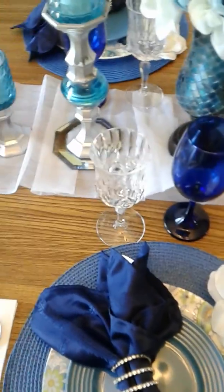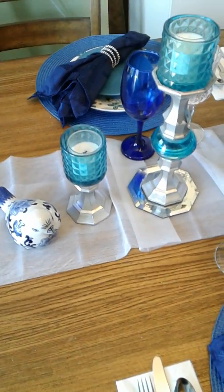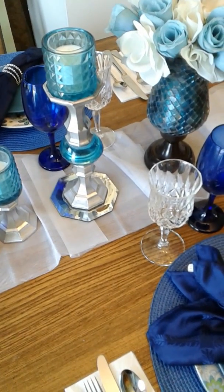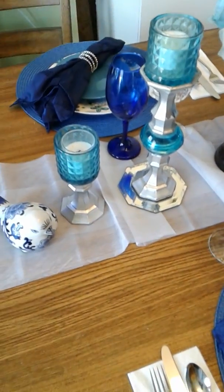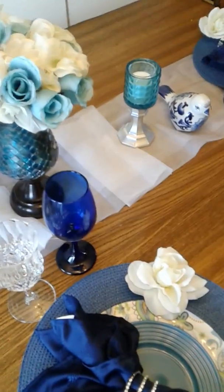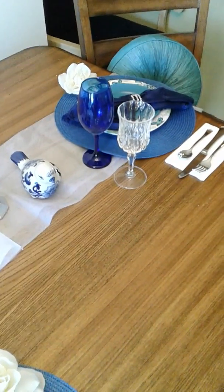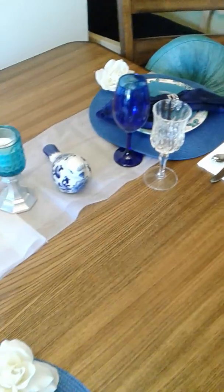I put a tulle table runner on there — that's what it is, a tulle runner. These beautiful little birds I purchased from Hobby Lobby last year. The candle holders I made from items purchased at the Dollar Tree — I made two small ones and one large one. And these pillows I just got from around my home and put them on the tulle in the his-and-her table setting.